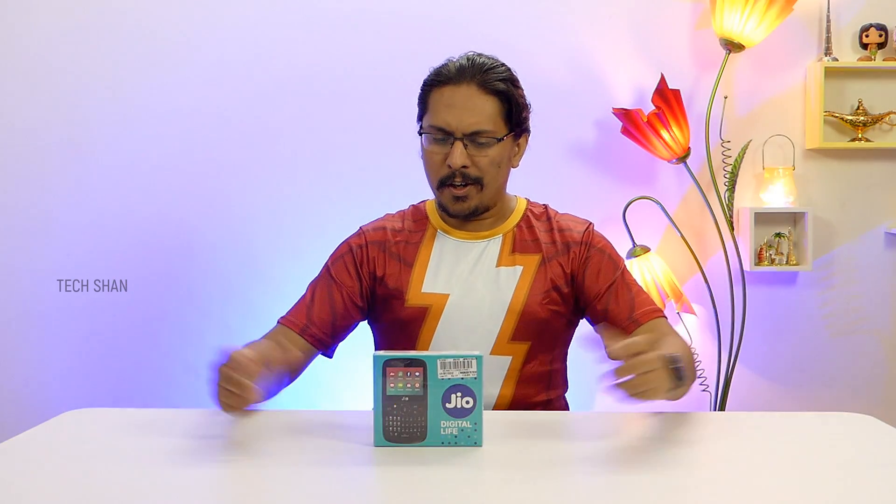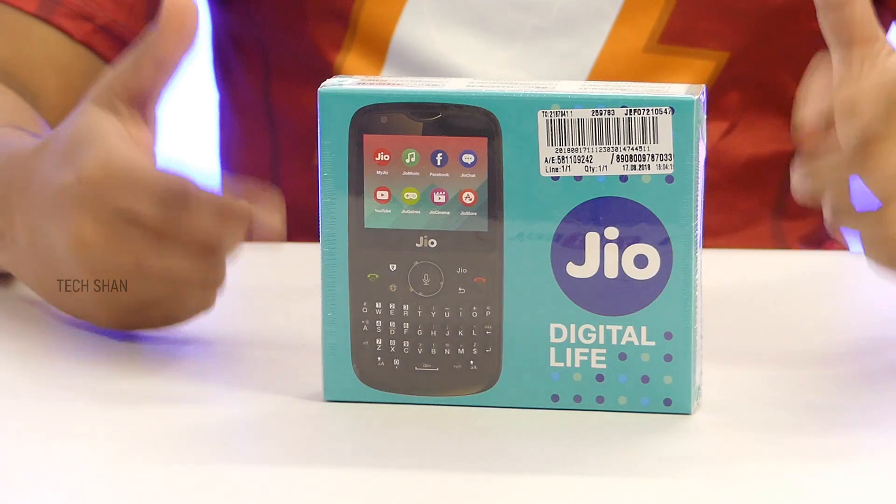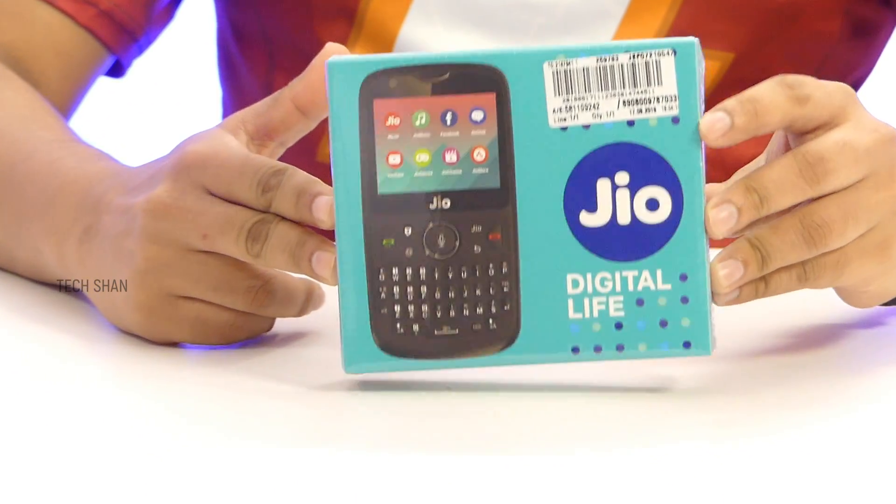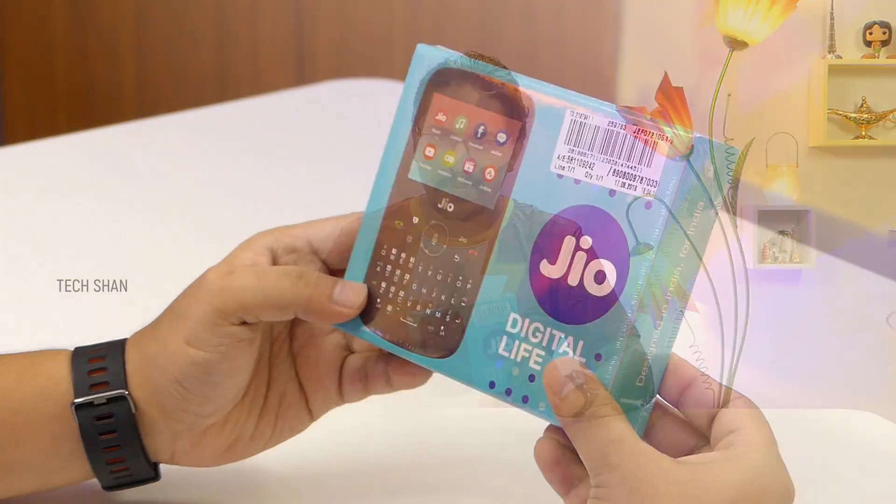What's up guys, Tekshan here back with another video. After the success of the Jio Phone, Reliance had gone ahead to recreate the same buzz and hype and has launched the Jio Phone 2. This is a feature phone — a smart feature phone for the price-conscious customers in India. Let's quickly take a look and see what it has to offer and if you can at least consider this as your secondary phone.